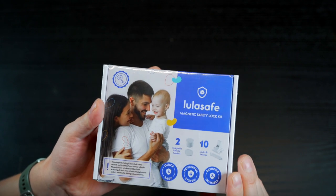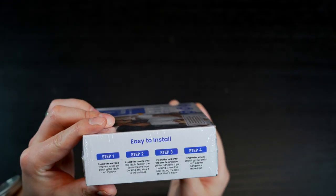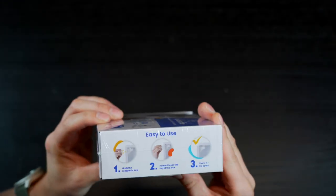Here you can see the nicely designed package, the LulaSafe slogan on the side and some features and instructions included there too.